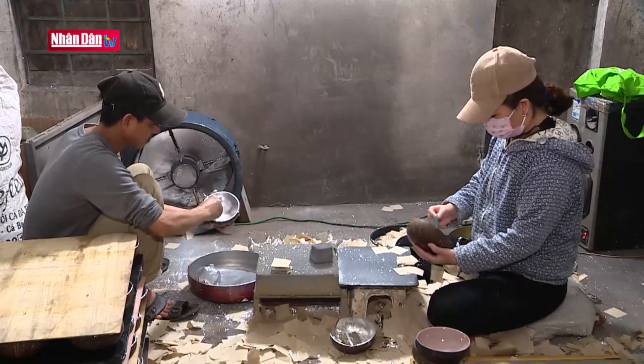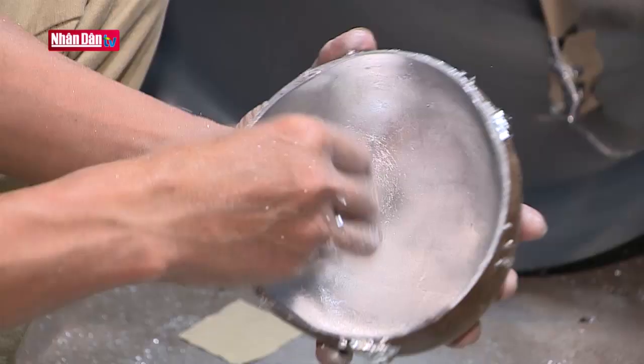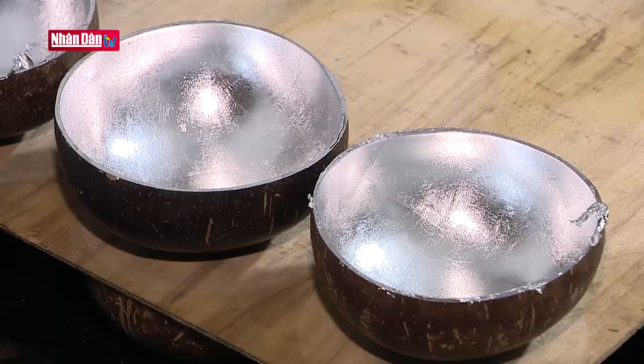Sau khi có được tấm vóc ưng ý, người thợ bắt đầu trang trí bằng cách gắn, dán các chất liệu tạo màu cho các tác phẩm như vỏ trứng, vàng, bạc, mảnh chai.